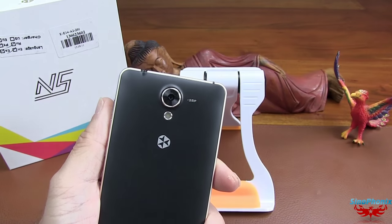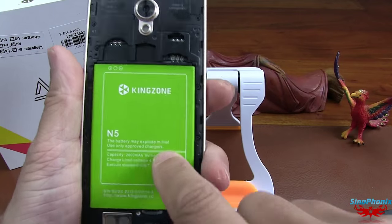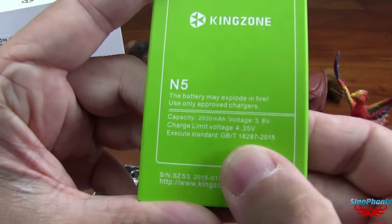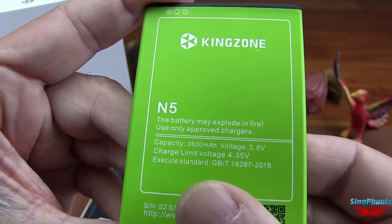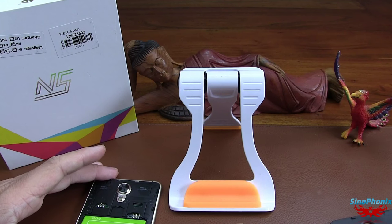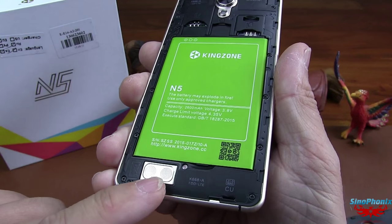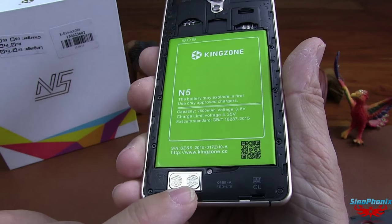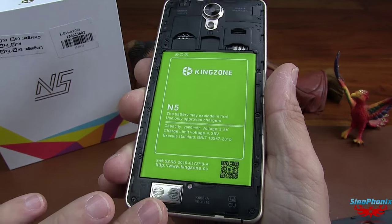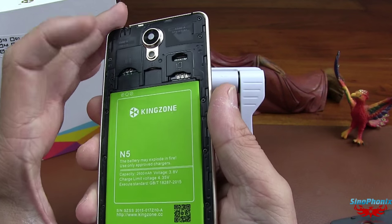Si on ouvre ce téléphone, la coque arrière se retire assez facilement. Vous avez la batterie : ils annonçaient 2600 mAh, et c'est bien 2600 mAh — nous avons fait le test, ça correspond. Petite chose intéressante qu'on testera au niveau son : le haut-parleur semble avoir deux petits haut-parleurs, et ils annoncent un traitement Yamaha. Il est double SIM plus carte micro SD au milieu.